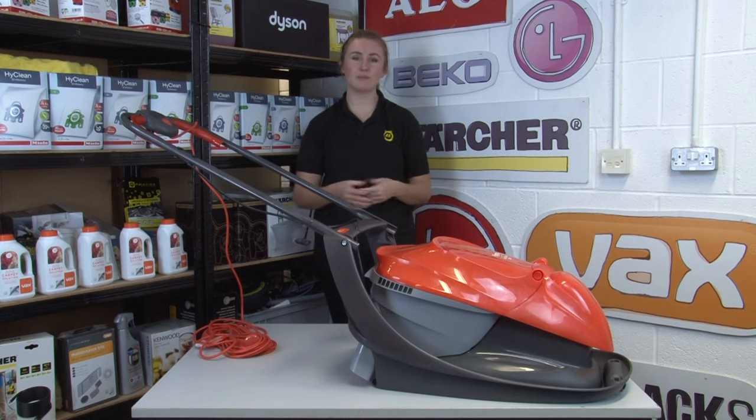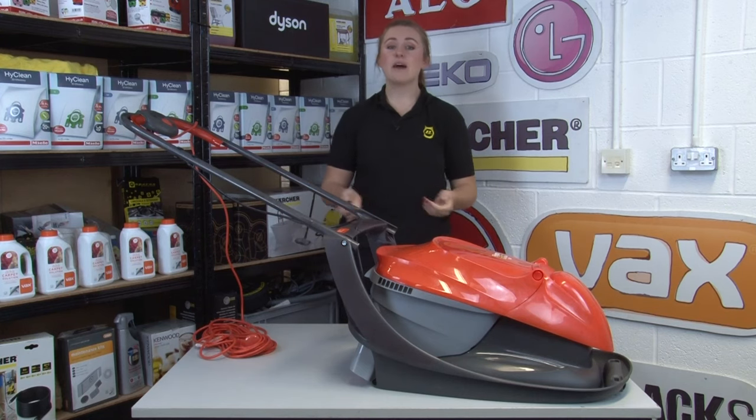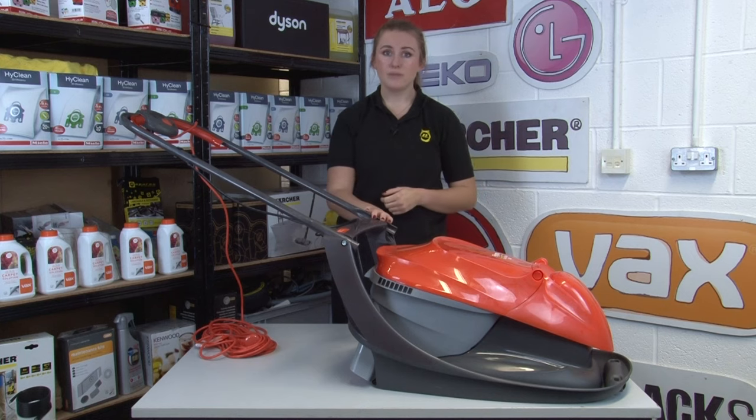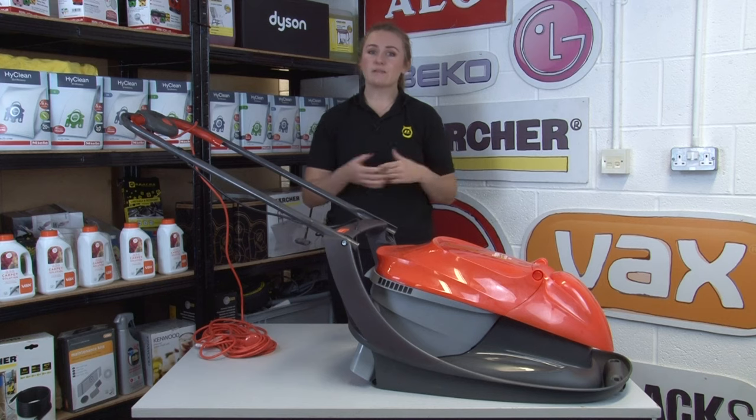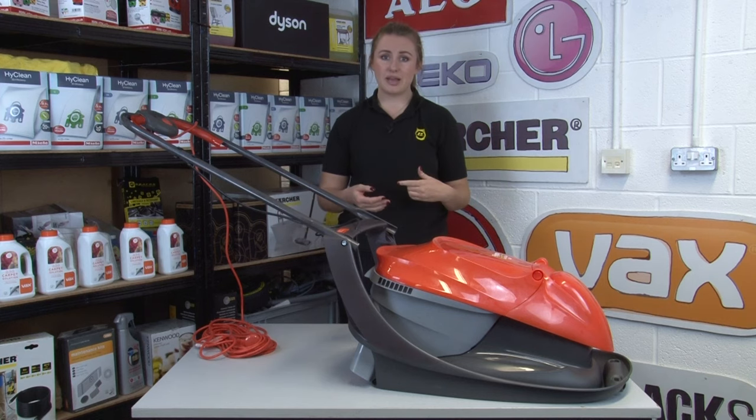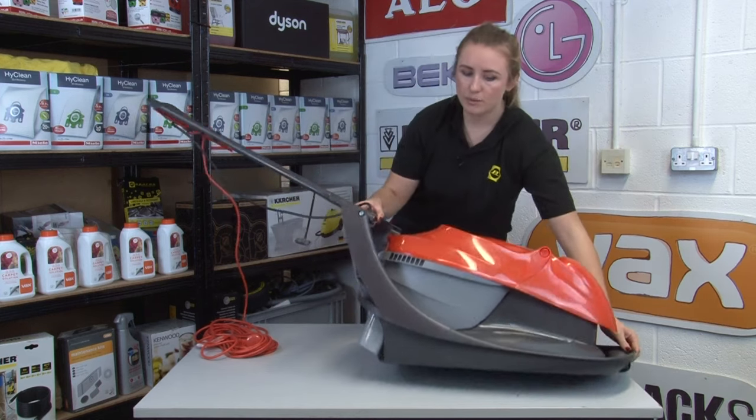Our first tip is a simple one but many of us are guilty of ignoring it, and that is to make sure that before we start mowing we take a walk across our lawn and pick up any stones, sticks or debris. Ignoring these and mowing over them could cause them to fly up and hit you or could damage the lawnmower blades.